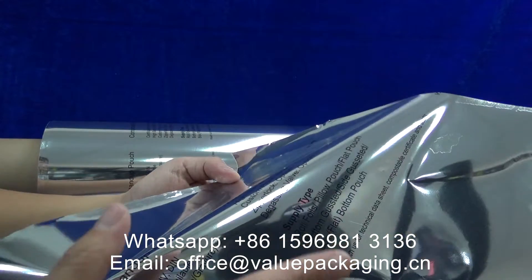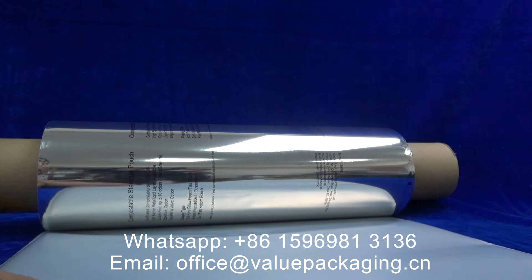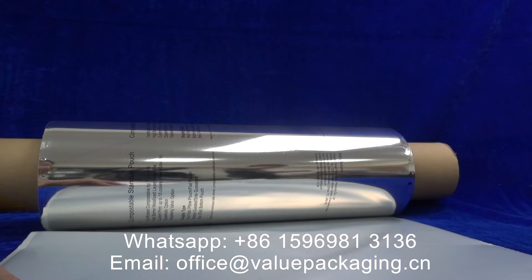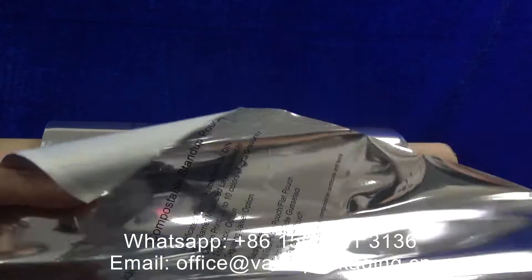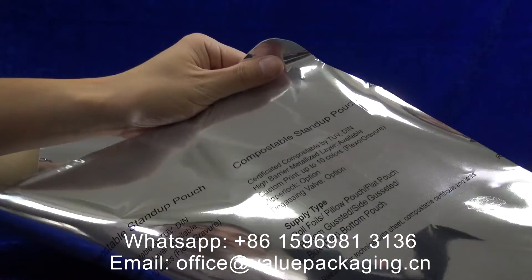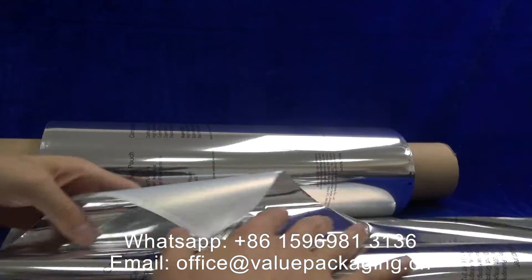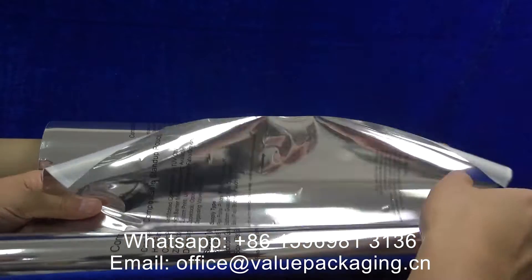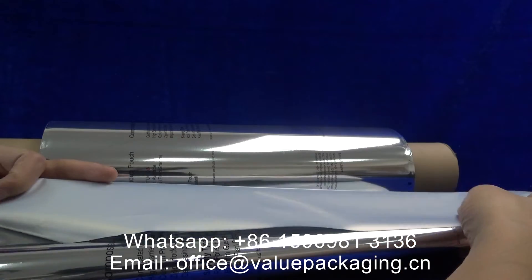It can be converted into standard pouches like bottom gusseted, flat bottom, or side gusseted cross seal pouches, intended for many products like coffee beans, snacks, dry nuts, and seeds. Very good packaging for compostable applications.